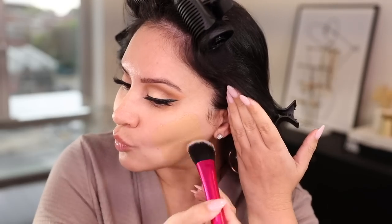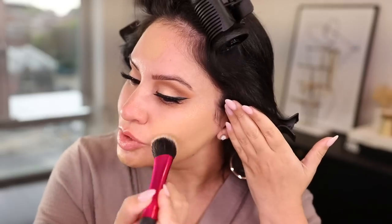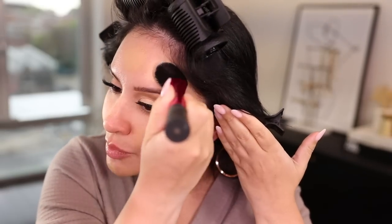Going in with foundation — I'm using the Shiseido Synchro Skin Self-Refreshing Foundation, oil-free with SPF 30, in the shade Oak. I'm going to apply the foundation first with a brush and then blend it out with the beauty blender. That's what I've been doing lately so that the beauty blender doesn't eat up all my foundation, because it's expensive. I'm using a brush to press in the foundation and blend it, using downward strokes.